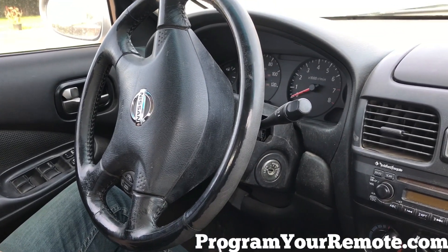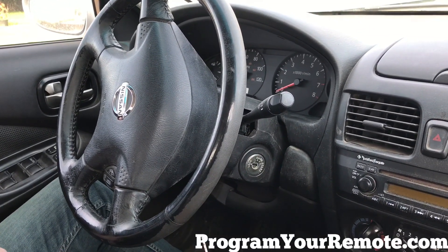Now we're gonna take the key and go in and out of the ignition at least six times until the hazard lights flash.